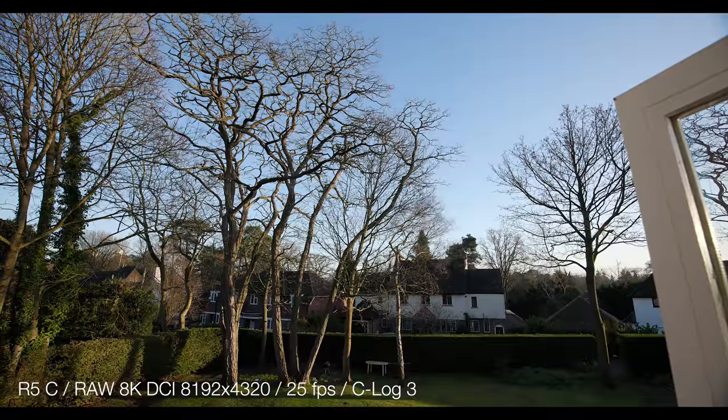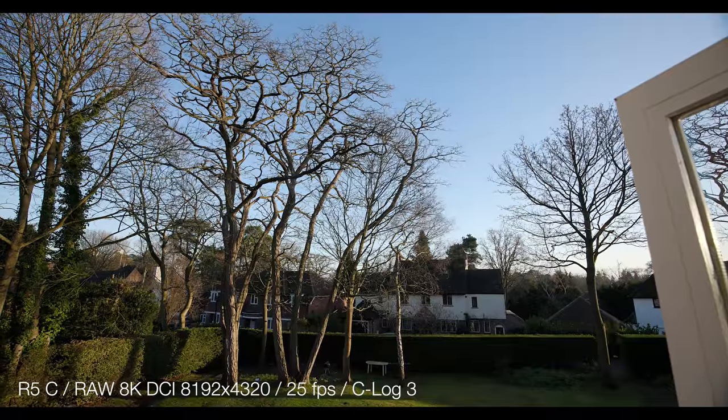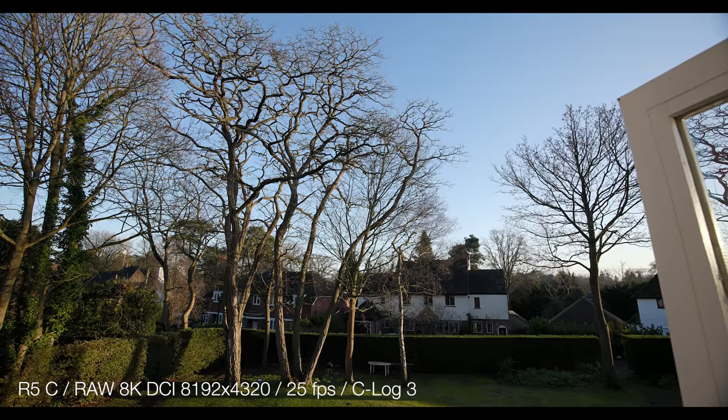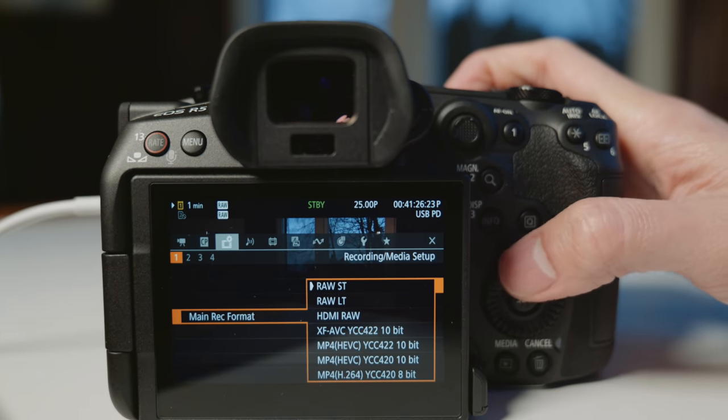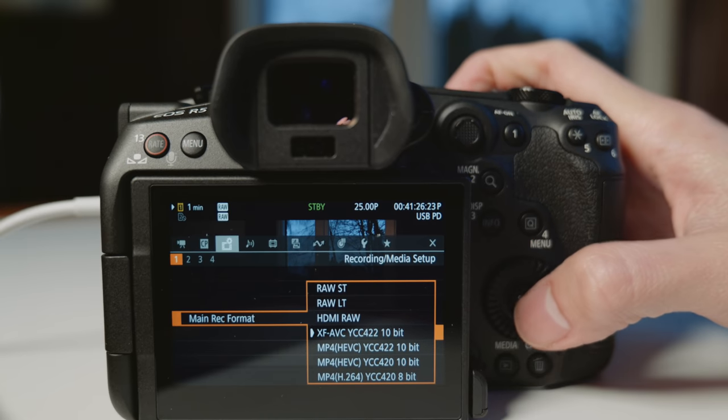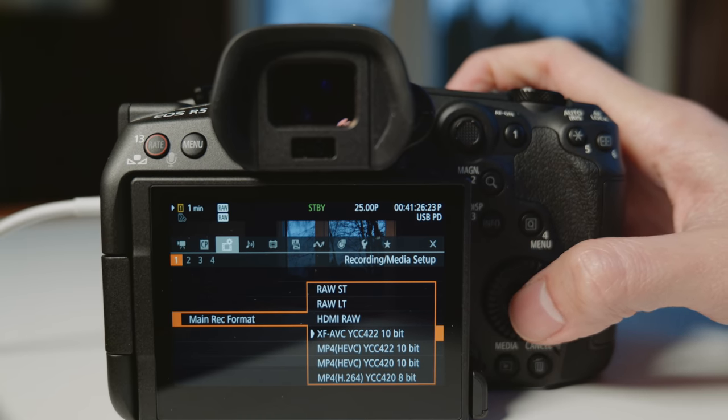But this is so much more because it doesn't need any external recorder. This does 8K RAW internally — Canon RAW — recorded onto a CFexpress card. Other than internal RAW, it can also output RAW. It has RAW standard and light, and also XF AVC and MP4, in 10-bit and 8-bit.